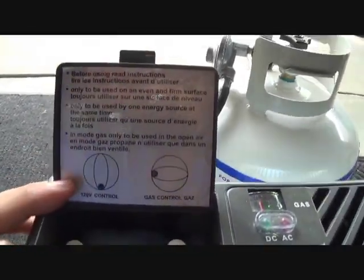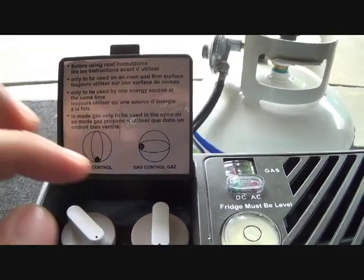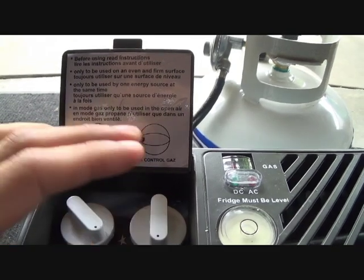This is your gauge for your electricity. When it runs on propane, this is your gas gauge.